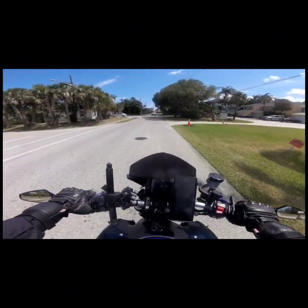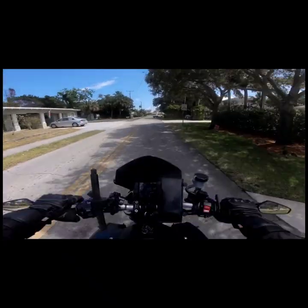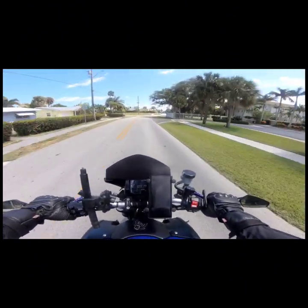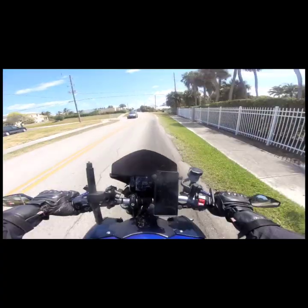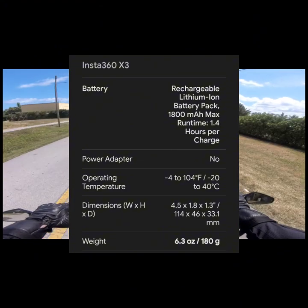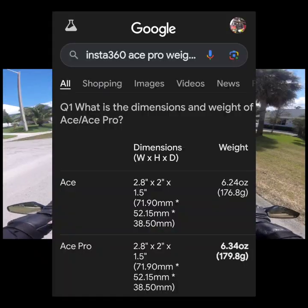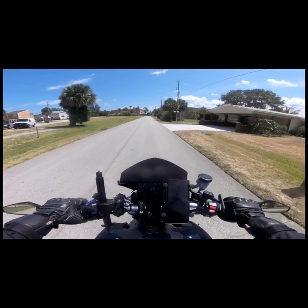I was thinking about the weight of the camera. I did some research and the X3 weighs 6.3 ounces — that's 180 grams — and the Ace Pro weighs 6.2 ounces at 179 grams, so not that big of a difference. It all depends on what kind of look you're going for and what you want in the camera. This camera is just fine the way it is.